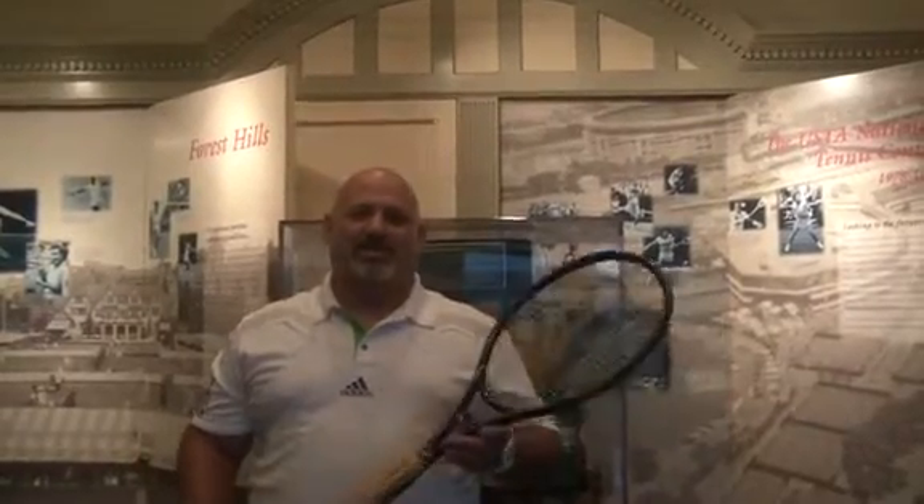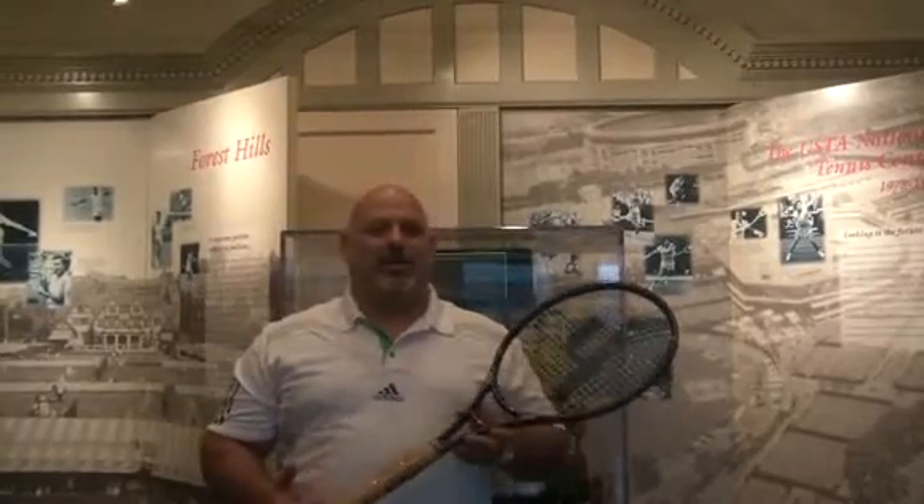Hey, it's Mad Dog. We're here at the International Tennis Hall of Fame up in Newport, Rhode Island. Having a great day here and we're filming a lot of stuff. This is the last part — part four — of the evolution of the racket and some of the changes that we've seen.